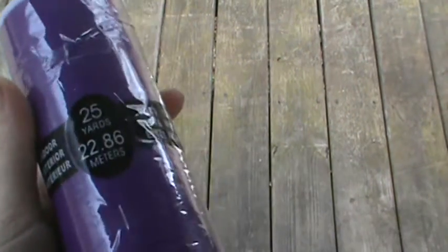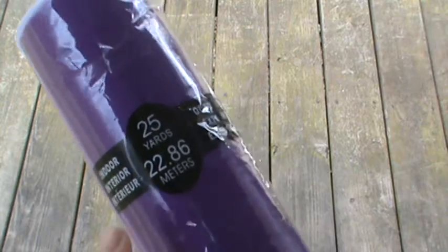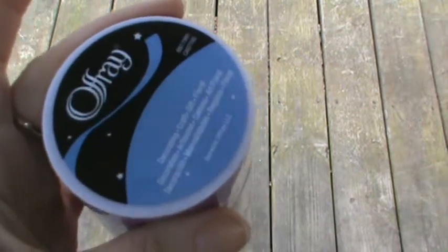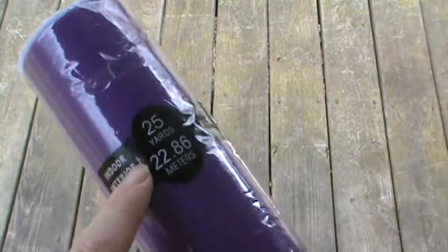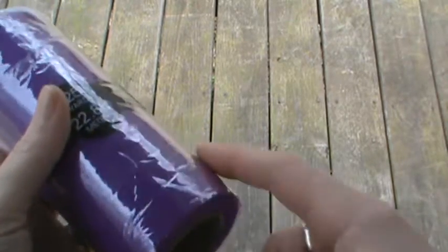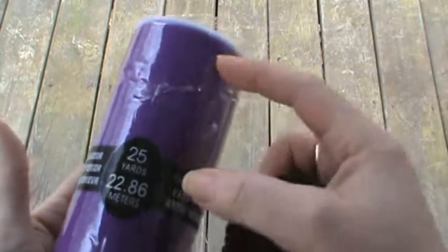Hi everyone, it's Brenda, and I wanted to share with you one of the projects I have just finished. This is made with tulle. I get them in 25 yards — you can pick them up at Walmart or whatever craft store you have. I just cut them down to size, probably about thirds.